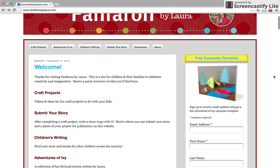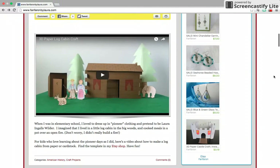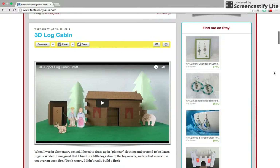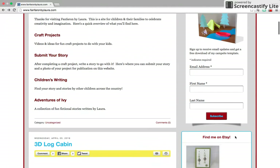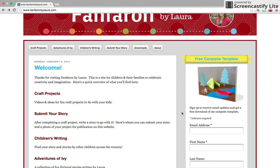So this is the website FanFramByLaura.com. You can see that the videos are on there and there's also a link to my Etsy shop. Here's the castle — that one's available for a small fee. If you're looking for the campsite template, that's right here and that is free.